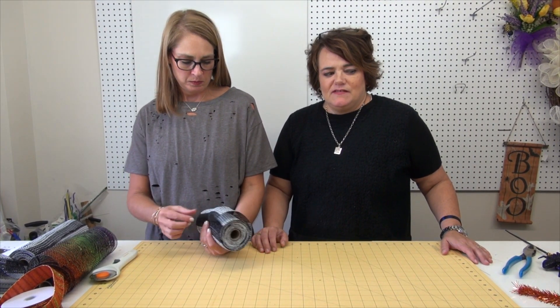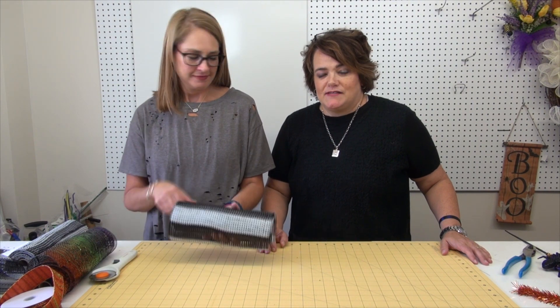Hey, it's Carrie and Rachel again. We're going to do another Halloween wreath. Jenny's here, she's helping — always in the background, always full of great ideas. She's filming us today and we sure do appreciate her help. We're going to do another Halloween mesh wreath and this one we're going to call Boo. It's Halloween!